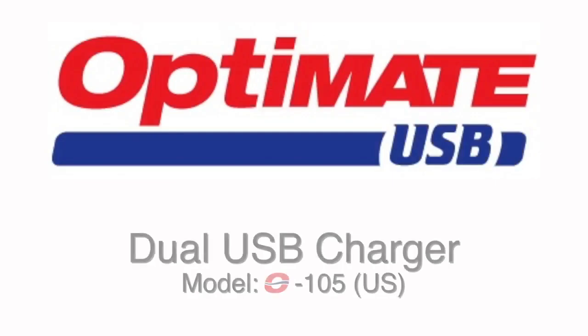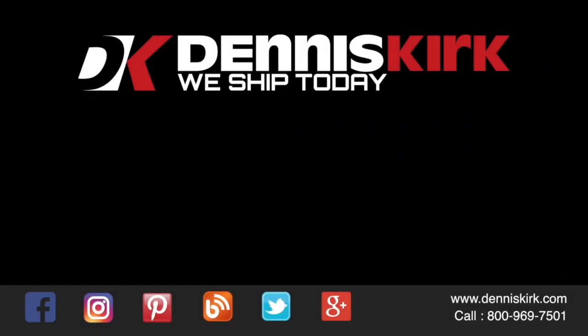With this USB charger, you're not going to come back to a dead bike. For more information on the products listed in this video, click on the link in the description area below. Feel free to call us with any questions or place an order at 800-969-7501.